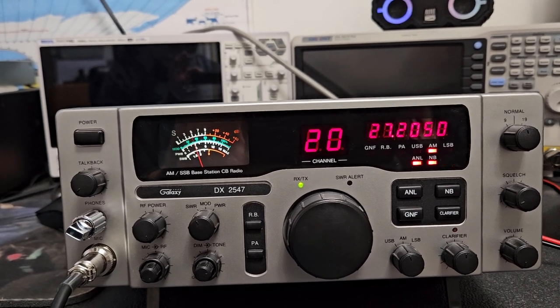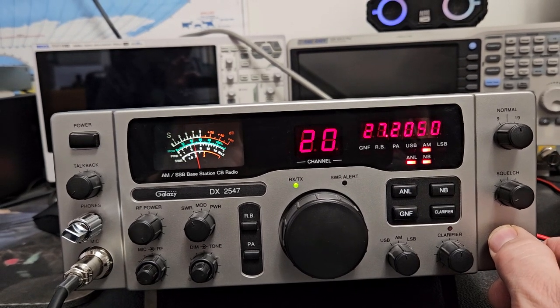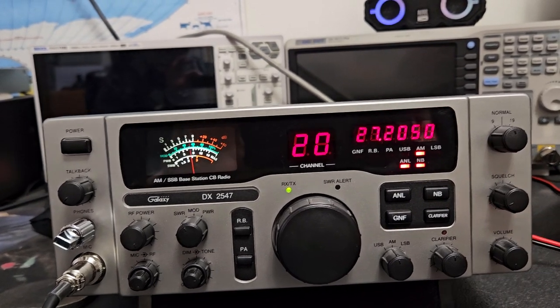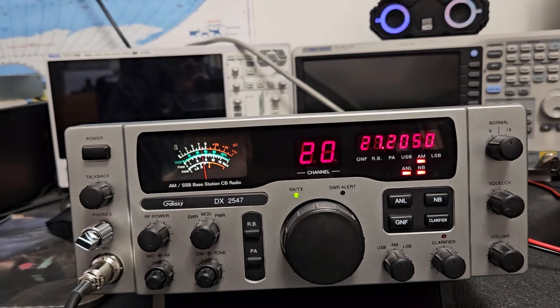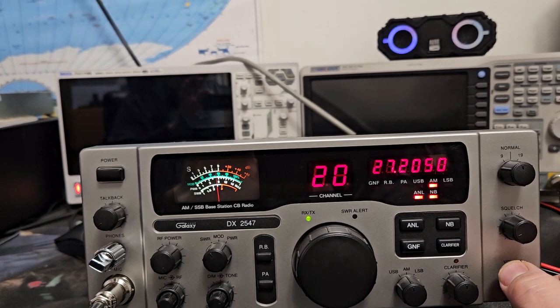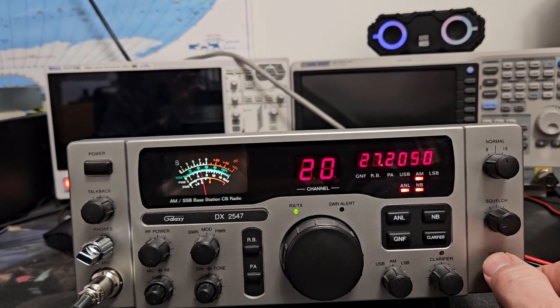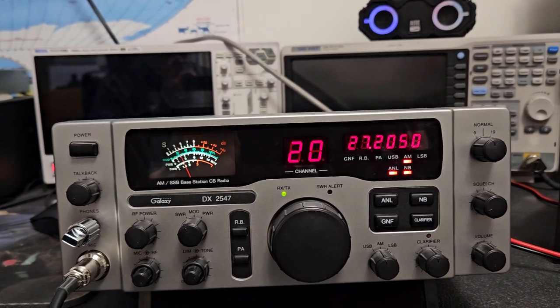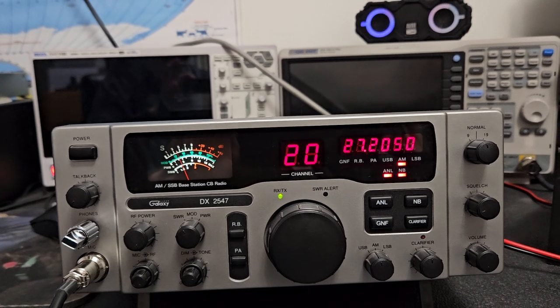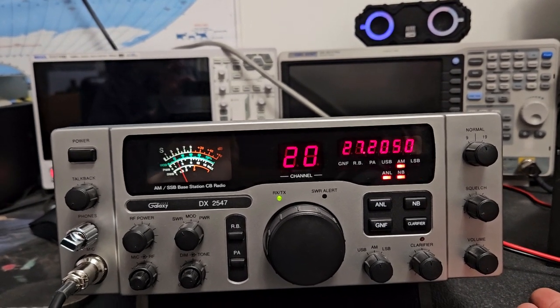The one thing that would stop me from getting the high power Ranger version is I've heard some not so nice things about the power supply they come with — that they don't last and end up going out. Also, I've never had a good situation with a high power Ranger where they don't look really bad on the spectrum analyzer. This looks really good because it's a low power CB radio.